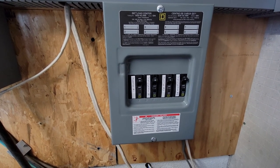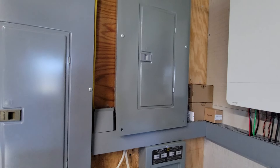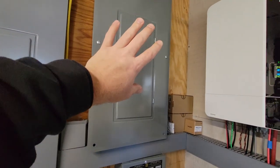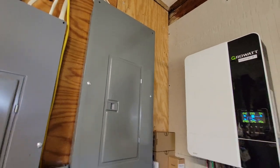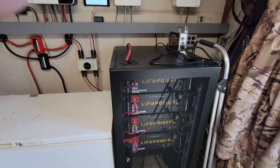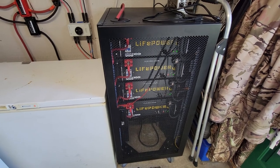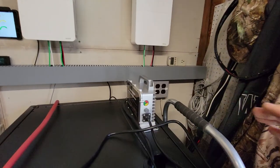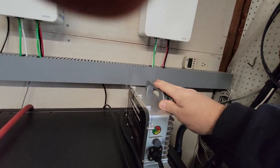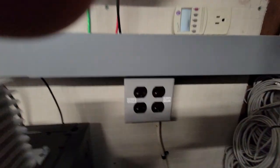I combine my inverters and my transformers there. There's the original panel, solar loads — I moved everything in the house over to that. My battery rack. This is a 48-volt, 25-amp charger.